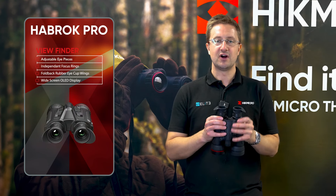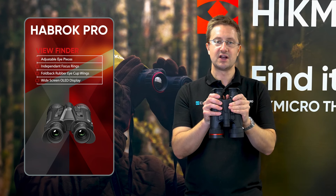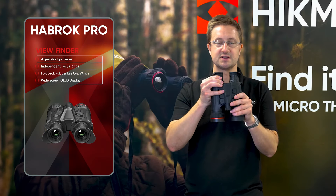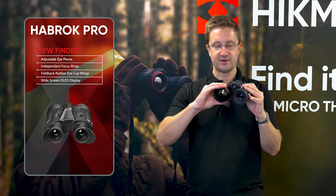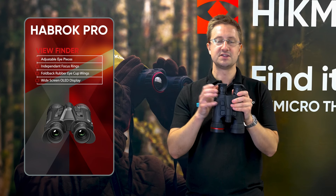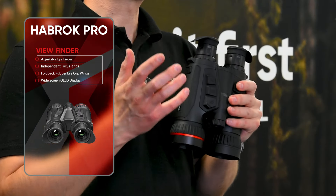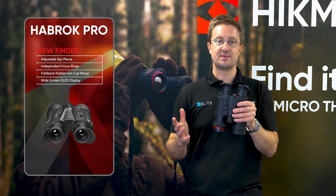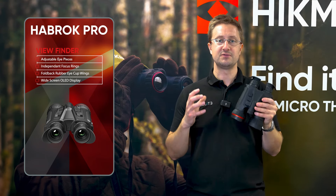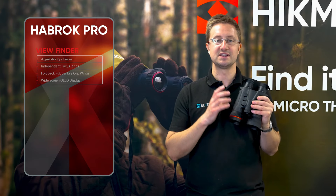At the back of the Habrock Pro we've got the viewfinder and eyepieces. Both are adjustable to match your interpupillary distance and it's really easy to get them in a comfortable position to match your eyes. There's also an independent focus for each eyepiece — when you first receive these you'll use this focus to make the icons inside the screen clear, then use the focus on the thermal and day/night camera independently to set each up. You'll set these once and forget about them. We've got soft rubber eye cups with fold-back wings, so if you wear glasses it's easy to get them out of the way. Inside, the unit has a wide-screen OLED display that gives a really crisp, vibrant, immersive image and shows the incredible detail captured by those latest generation sensors.